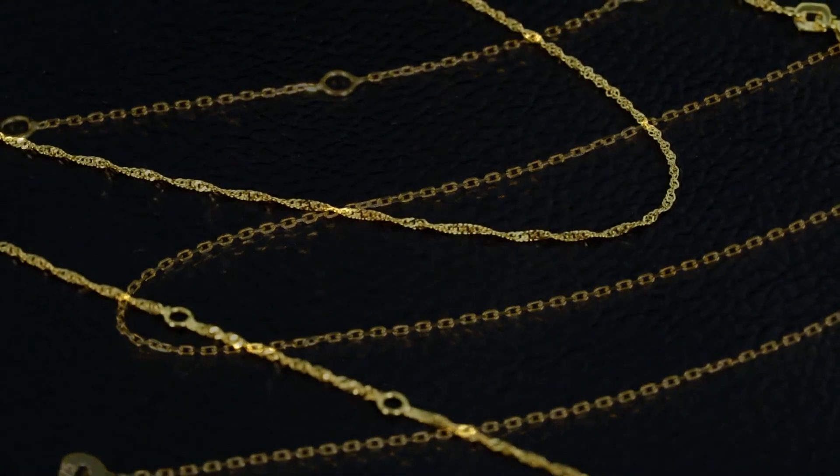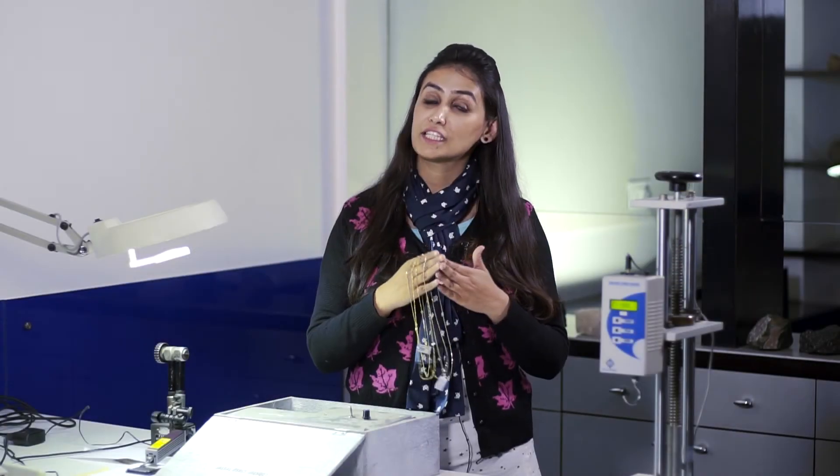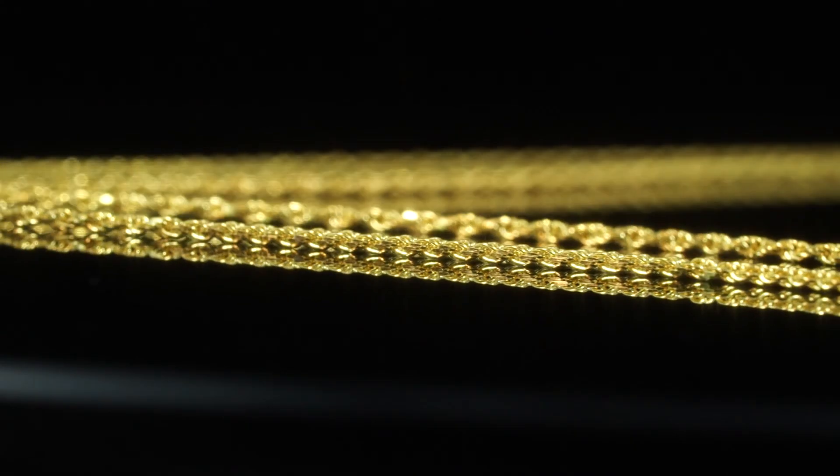Gymporia's chains are made with optimum quality standards, so you can use them for years. You can order your own design and products. Because at these prices, you will not get better than Gymporia. Only on Gymporia.